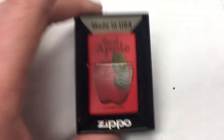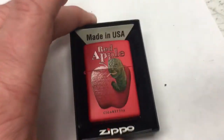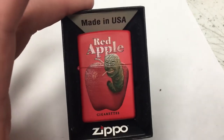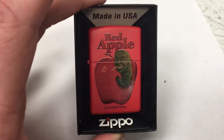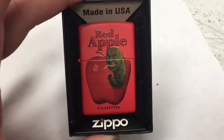It's a Red Apple Zippo lighter, and Red Apple is from the movie Pulp Fiction. If you like Quentin Tarantino, you know that this is the brand of cigarettes they use in that movie. I'm not sure if it's in other movies, but I know it's certainly in Pulp Fiction.